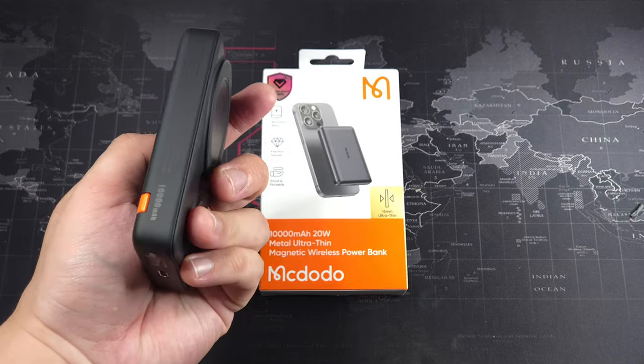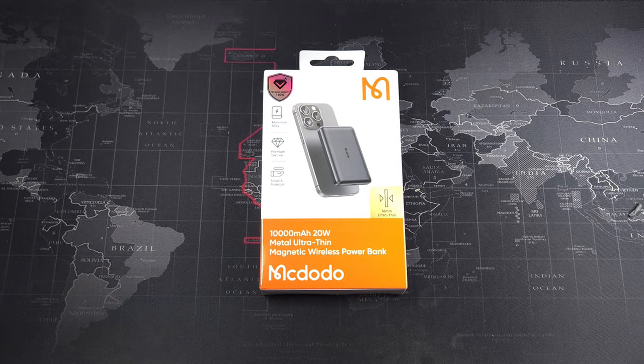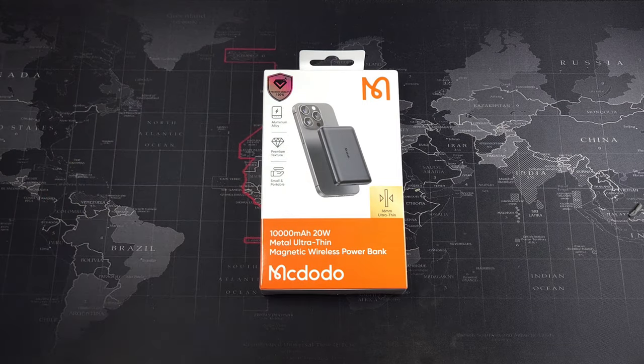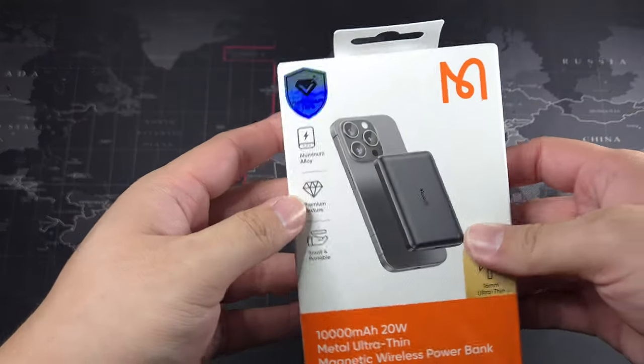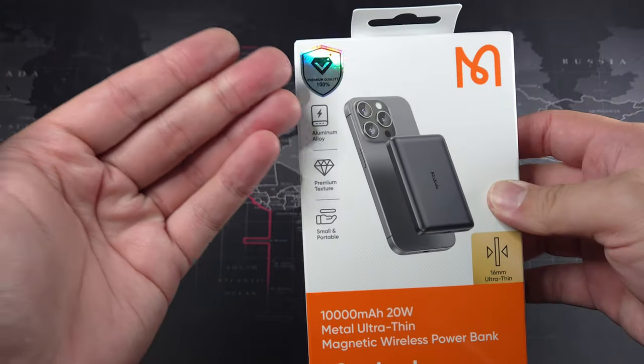That previous one is a 10,000mAh power bank, but today we have a newer release from Macdodo — the one I have right here. It has a few tricks up its sleeve. Let's quickly get through the features and take a look around the box. You can see it's an authentic product.